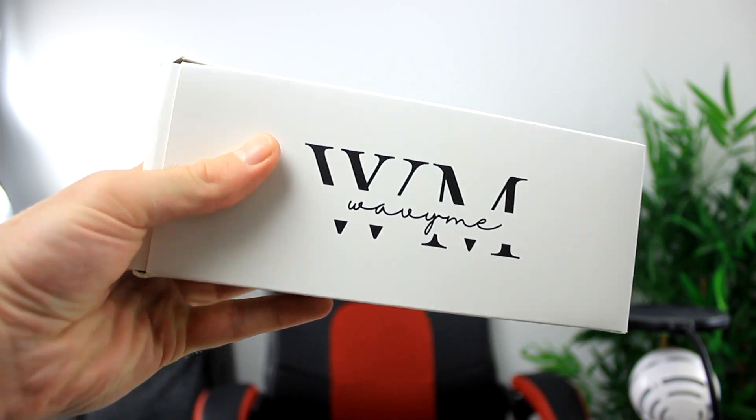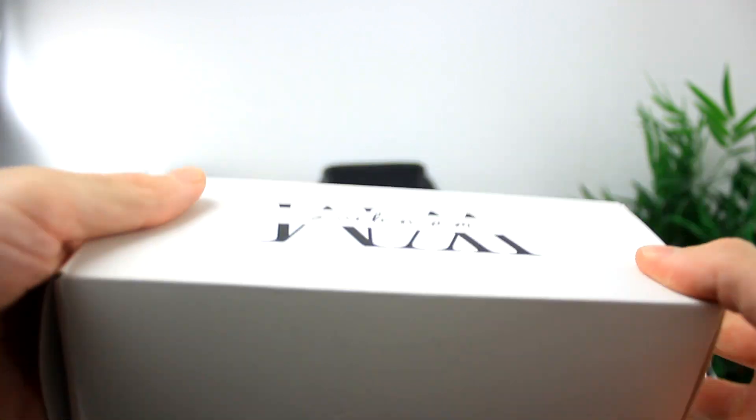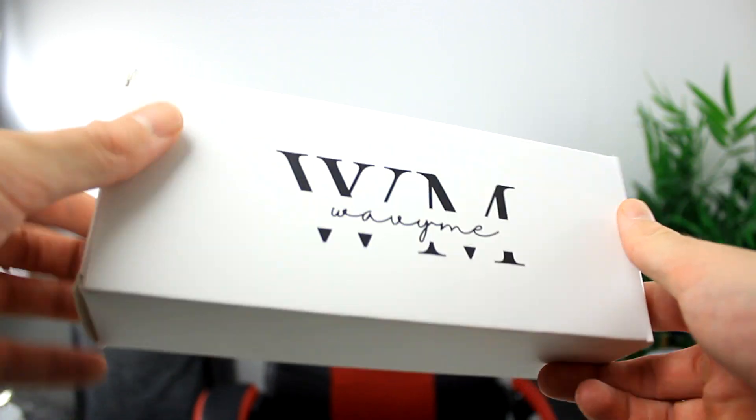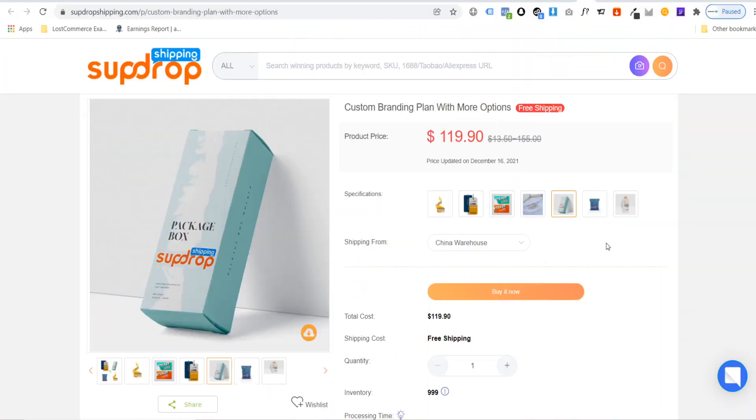In today's tutorial, I'm going to be showing you how you can start dropshipping products with your branded logo on, with 5 to 10 day shipping times. So not only can you start building a brand around your store, but you can also keep your customers happy with extremely fast shipping times using a supplier called SUP Dropshipping.